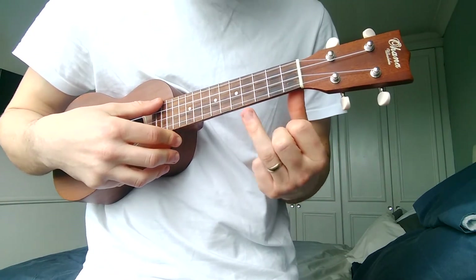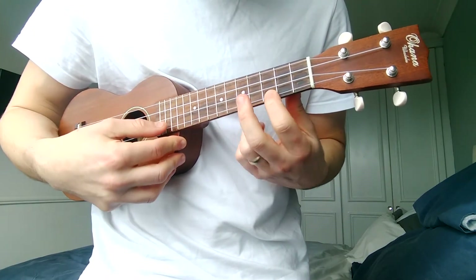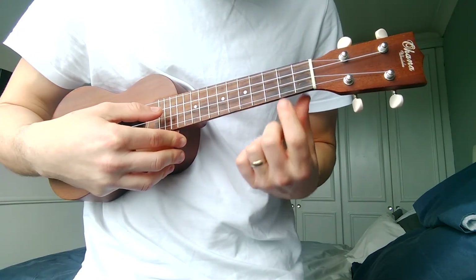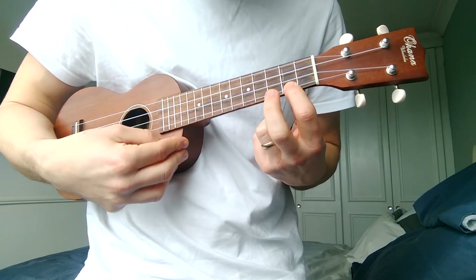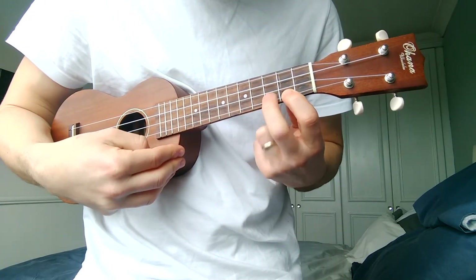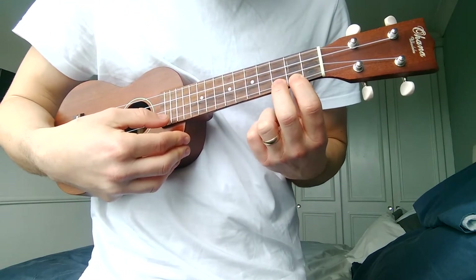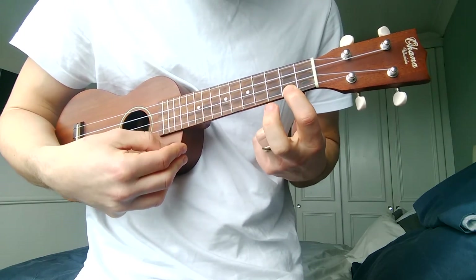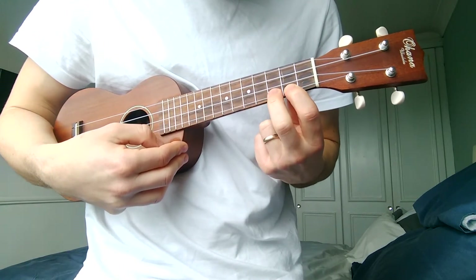We've been working with our third finger but we're gonna mix it up a little bit. Sometimes you don't always work with your third finger — sometimes you might want to hammer on from an already fretted note. In this instance we're gonna fret the second fret and hammer on with our second finger onto the third fret — sounds a bit like Jaws! We're gonna put that bottom string on the second fret and drop our second finger down quite hard until we get that sound.